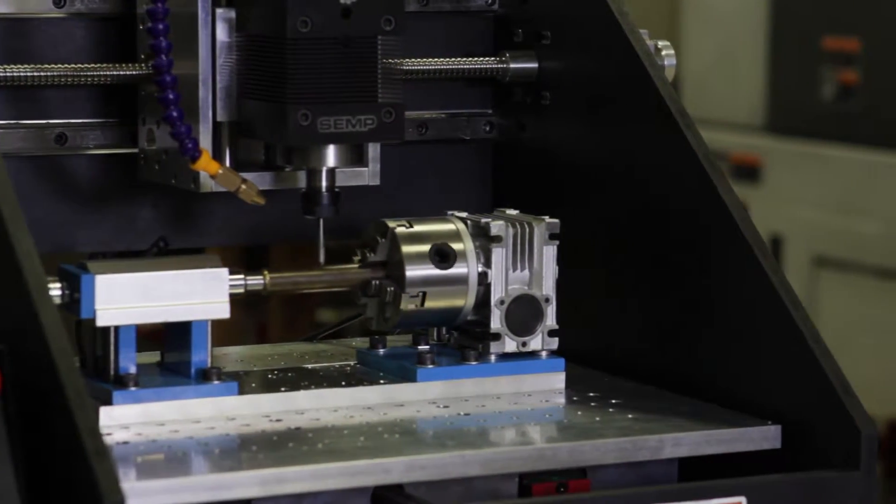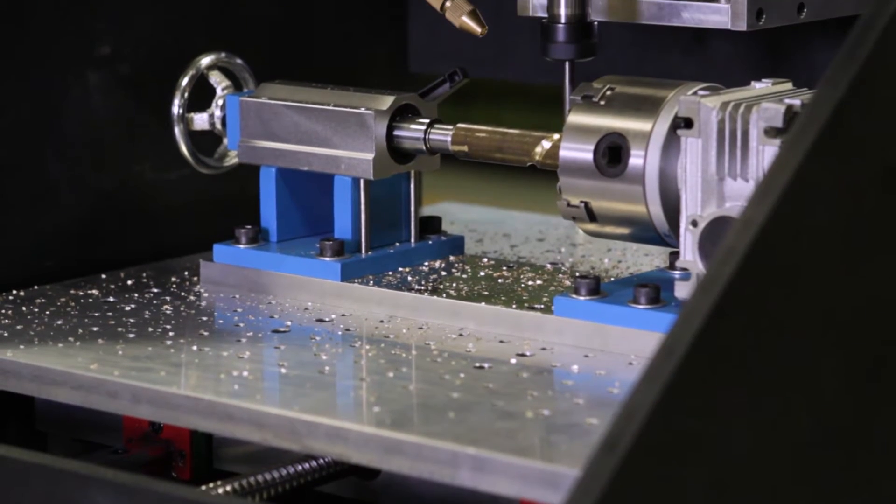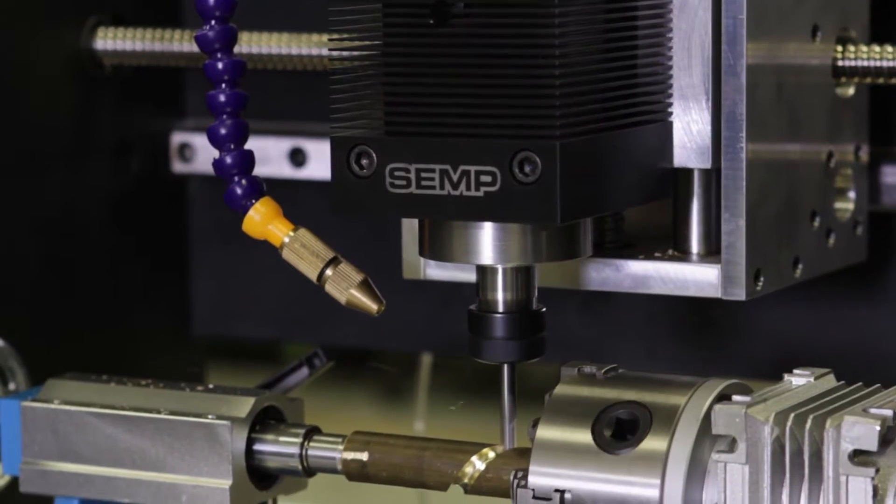Introducing the DTM 850, SIMPS Premier True 4-Axis Desktop Mill. This mill is built for the student, hobbyist, inventor, do-it-yourselfer, and seasoned machinist alike.